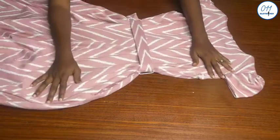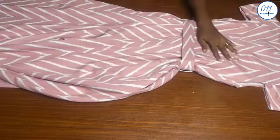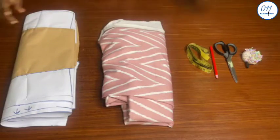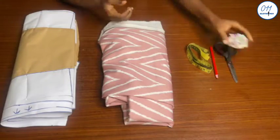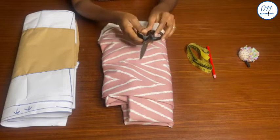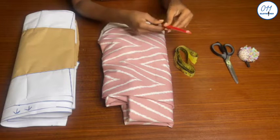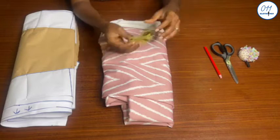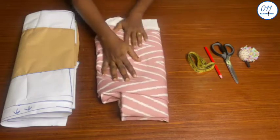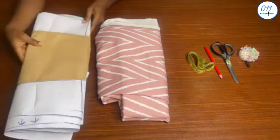Now let's get right into the tutorial. I'll be working with the following items: pins, a pair of scissors, water-erasable fabric pencil, tape measure, four yards of crepe fabric, and the palazzo jumpsuit pattern which I drafted in the previous tutorial. The link will be above and in the description box below.